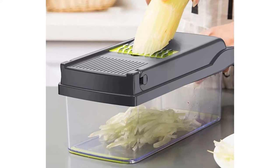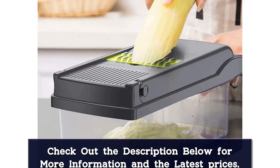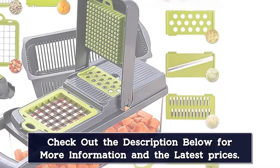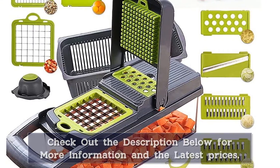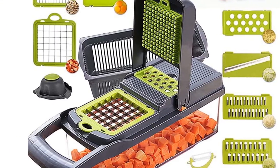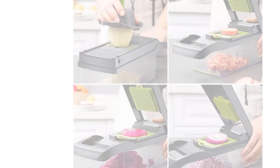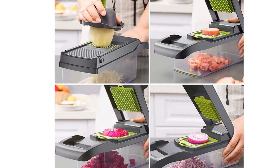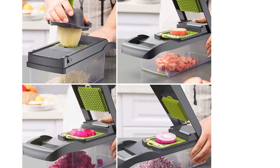Constructed of BPA-free plastic with stainless steel blades, this manual lever chopper holds 4 cups of prepped vegetables until they're ready for use. Its non-slip rubber handle provides leverage and stability, and its protective handguard ensures that users don't accidentally cut themselves on the blades. Designed for quick cleanup, all parts are safe to wash in the dishwasher.